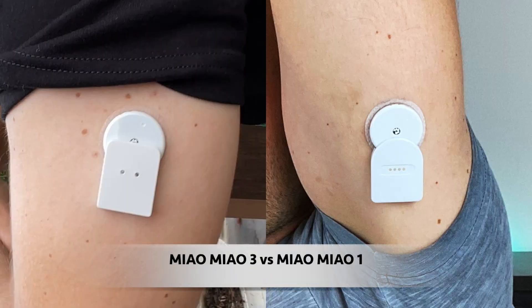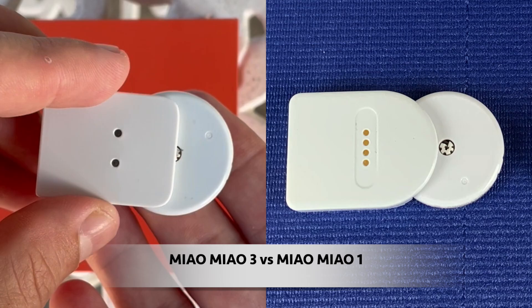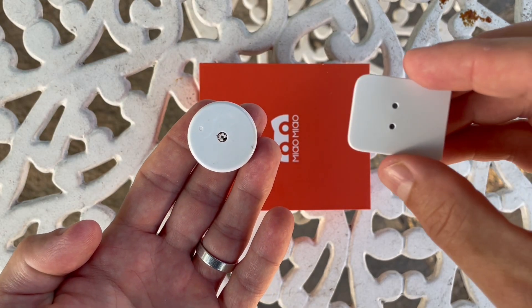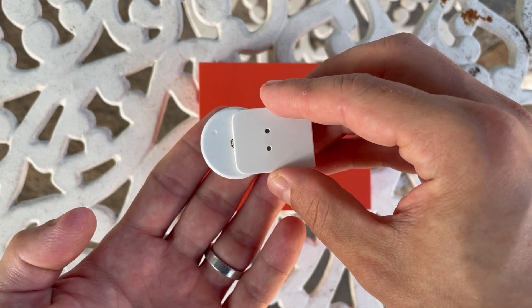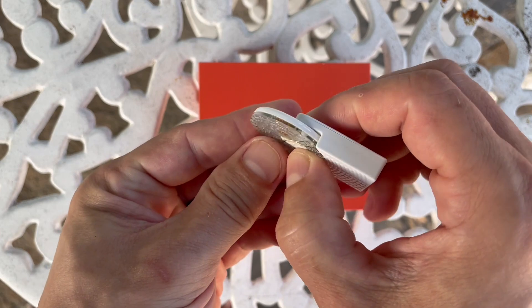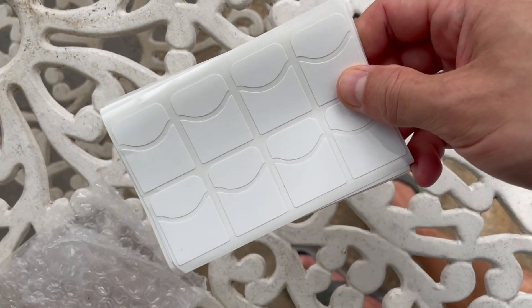Both MM1 and MM3 sit kind of next to your sensor, but another design difference is that MM3 has a much bigger contact area between the transmitter and the Libre sensor. This really helped to reduce the number of missed readings and connectivity issues, so MM3 should be more reliable than MM1.